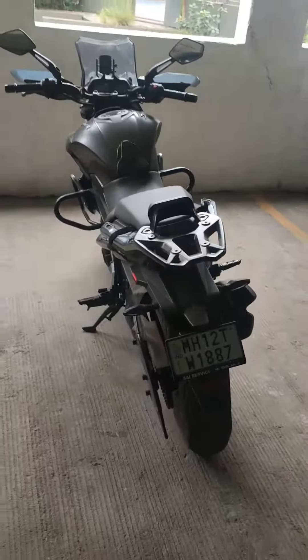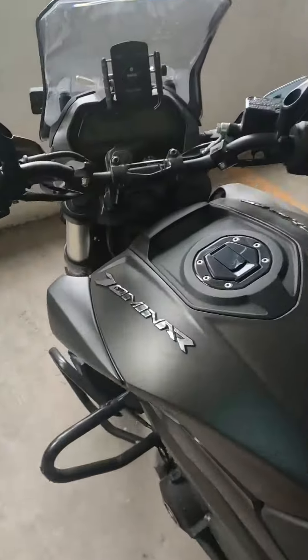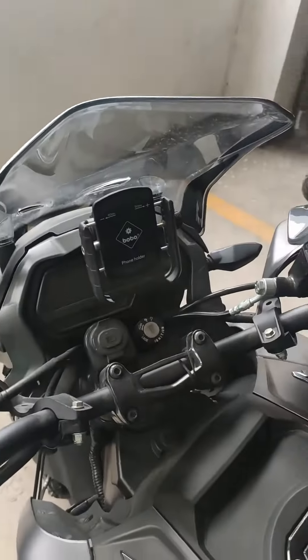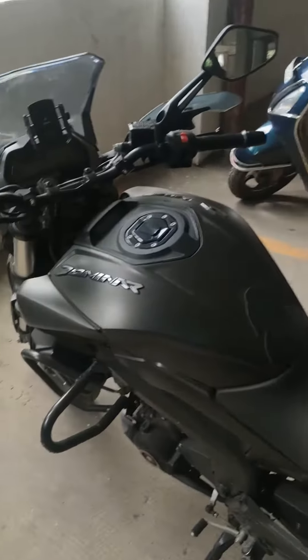So we've taken out the covers. The cover is pretty good — this is the Rida cover. It protected the bike from whatever dust, I guess. There's a flower over here. So yeah, let's quickly start it and let's see how it goes.